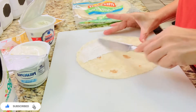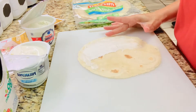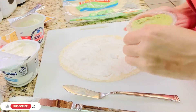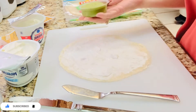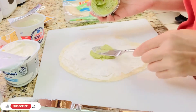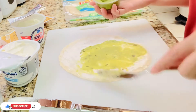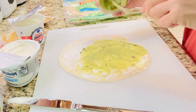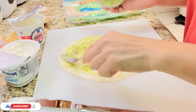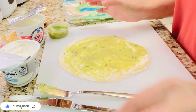Spread the cream cheese on the tortilla, then spread the guacamole. If you don't have guacamole, you can simply buy an avocado and mash it. You can also add some tomatoes if you want — it depends on you.